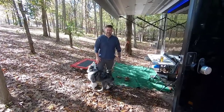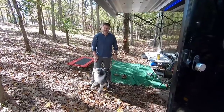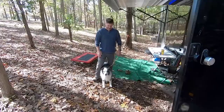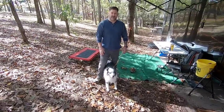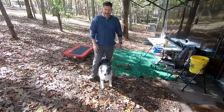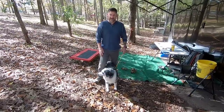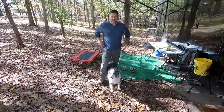Hey everybody, this is Bill with iRide Tiny House Adventures. Deb is working up in the booth today at the campground, but that affords me the pleasure to introduce you to Mark and his faithful companion Kono, a Mini Australian Shepherd Blue Merle. He is just the sweetest dog - everybody he comes up to is a friend. Mark showed up here at the campground to visit us.